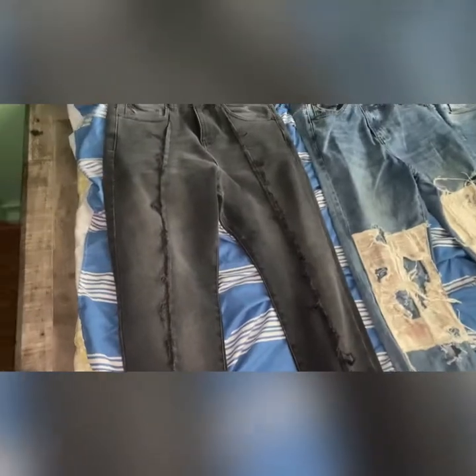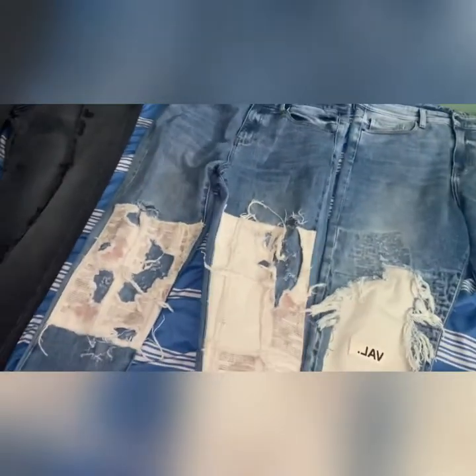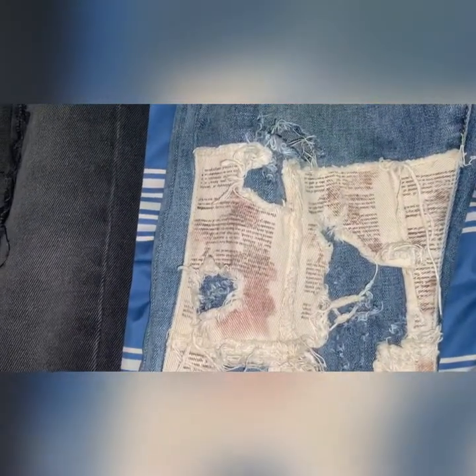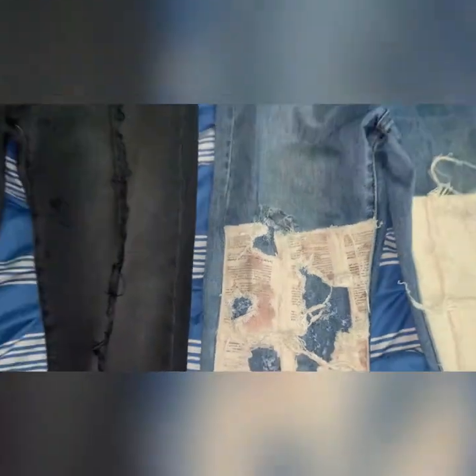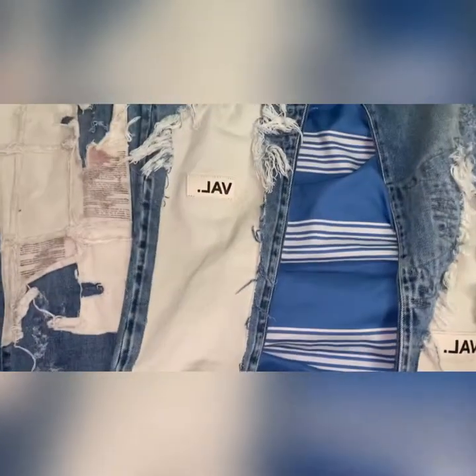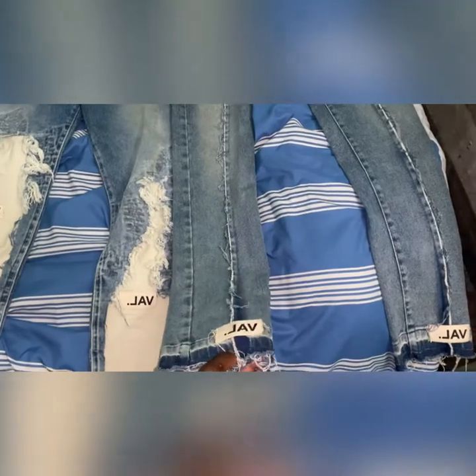Let's get into this one — this is the logo jeans, the black ones. Very nice fading, very nice distressing. This one is the book page knee blowout — also nice distressing, nice features. It even comes with what kind of looks like words. This one, the exposed bow denim, comes with nice distressing and comes with 'Val.' This one, the blue logo jeans, comes with 'Val' at the end as well.